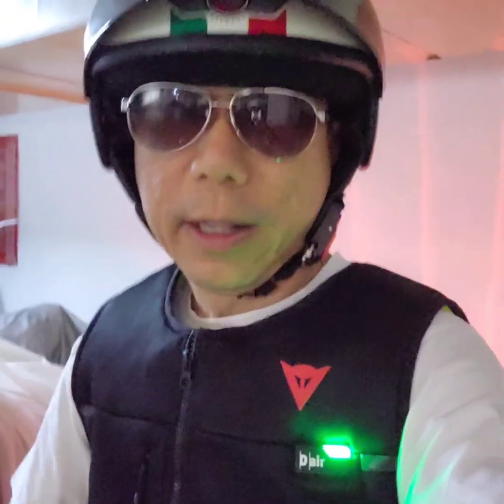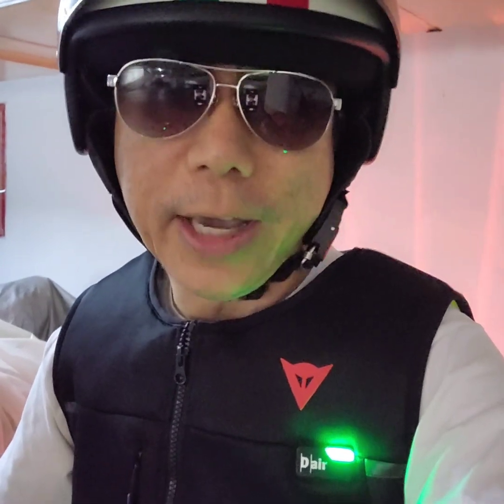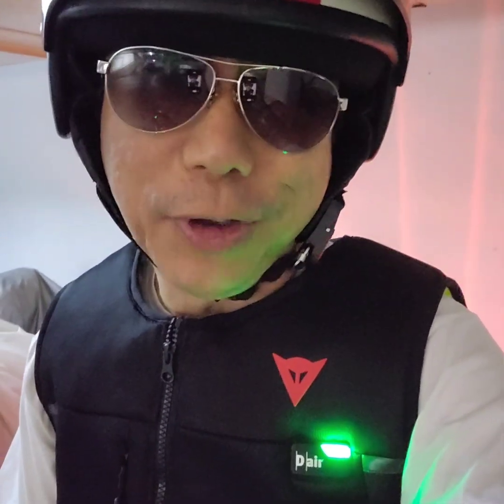Green mode means that it's now armed and ready to deploy. The airbags are ready to deploy should I fall off the bike while I'm riding. So that's the smart jacket for you — pretty cool, huh? Be careful out there.